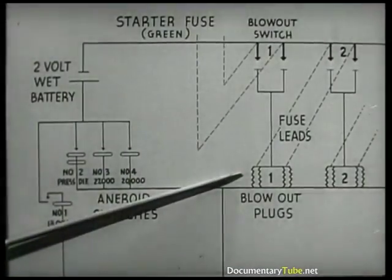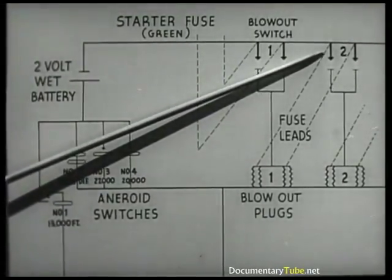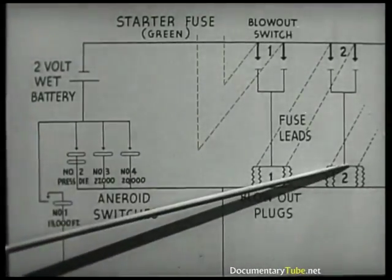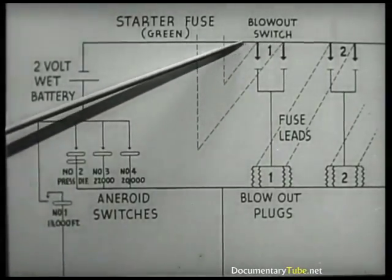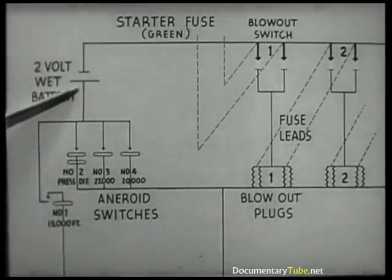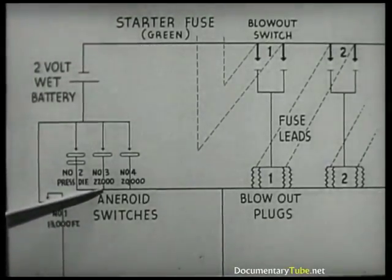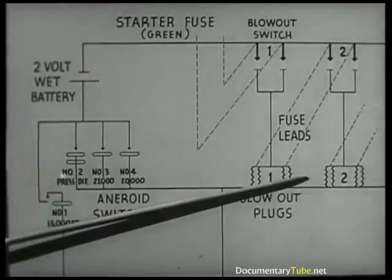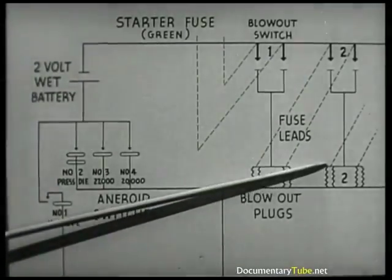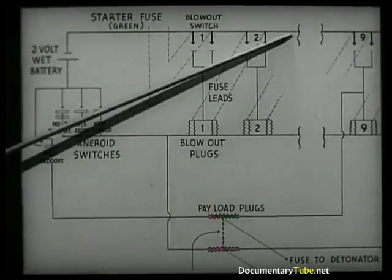Fused leads are ignited by the number one plug. The two and one-quarter minutes of burning give the balloon time to rise to operating altitude. The number two switch closes and arms the number two plugs. When another loss of altitude occurs, the circuit will then be completed through the battery and an aneroid, blowing the number two plug, and again igniting timing fuses. This process continues through number three, four, five, six, seven, and eight.